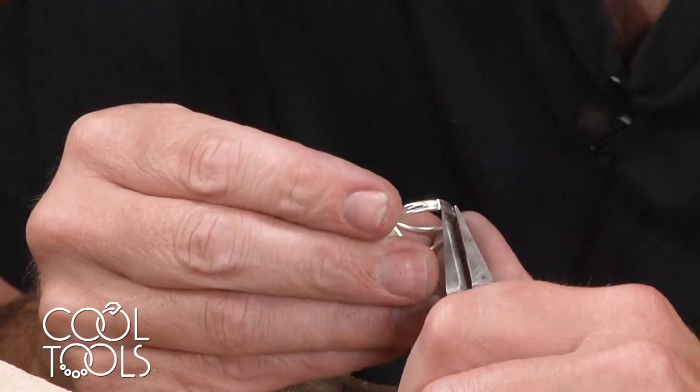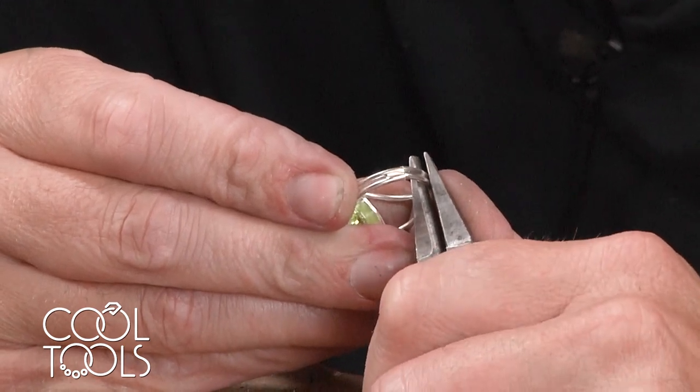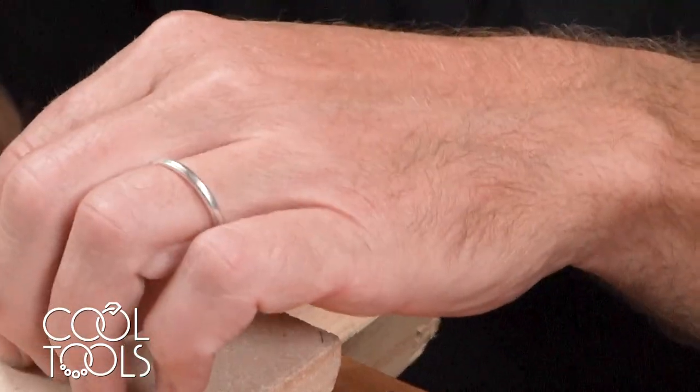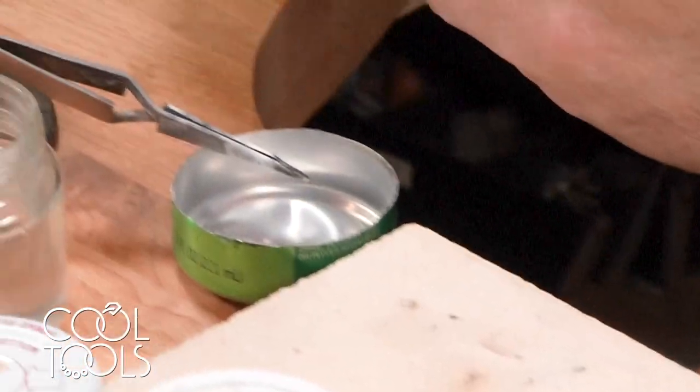I'm going to use my half-round pliers to line things up. We're going to save this little piece of material so that we can use it on the other ring to size it up.